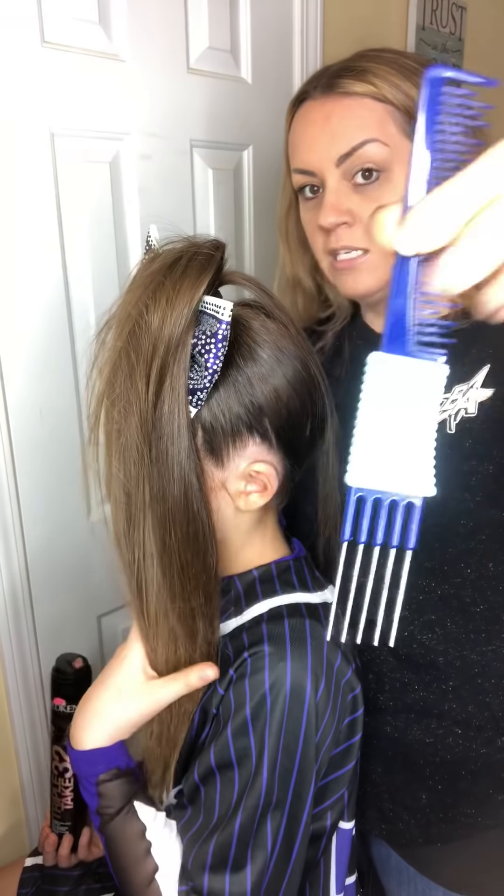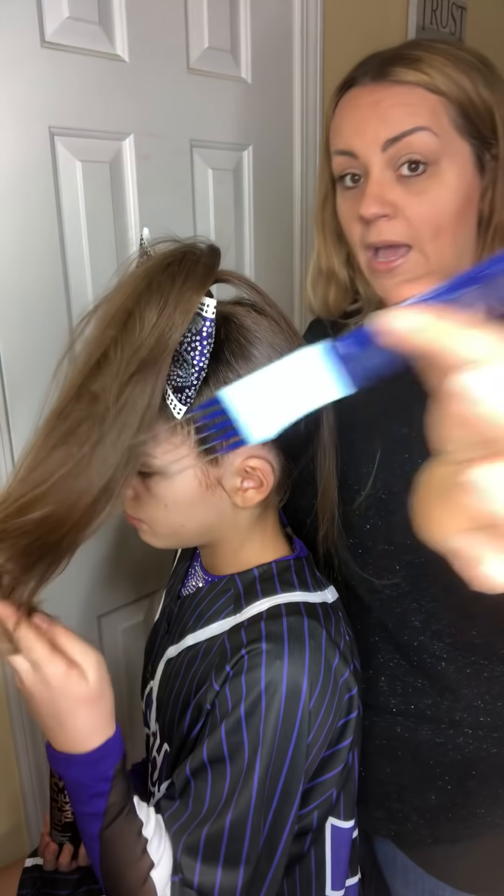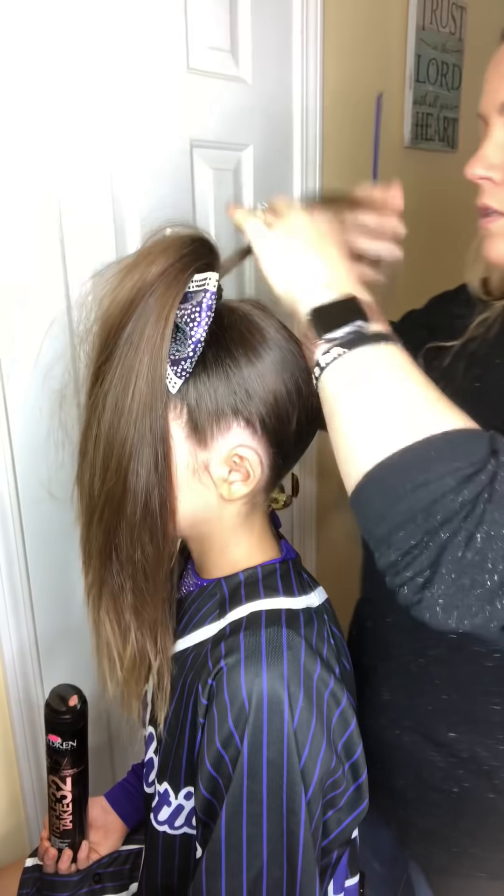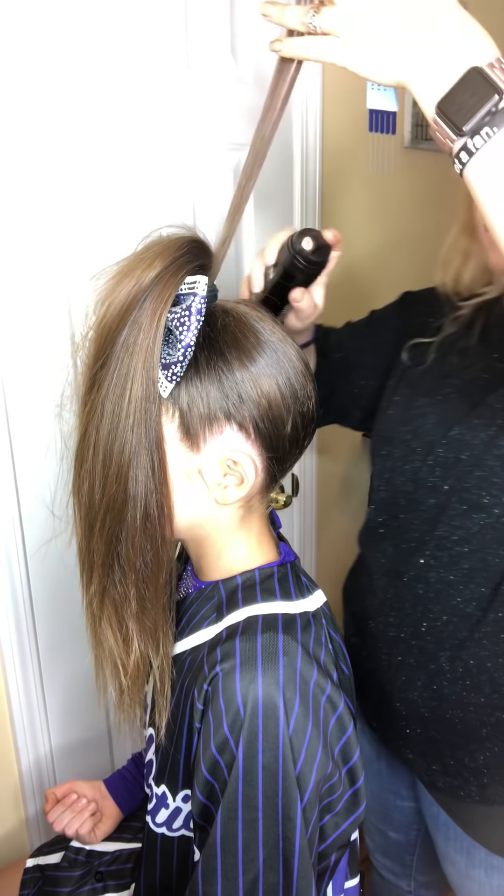People use different brushes, but the older-style teasing comb seems to work the best and also makes it easy for it to come out afterwards. So what I'm going to do is spray her hair first just at the base, and I'm taking little sections.